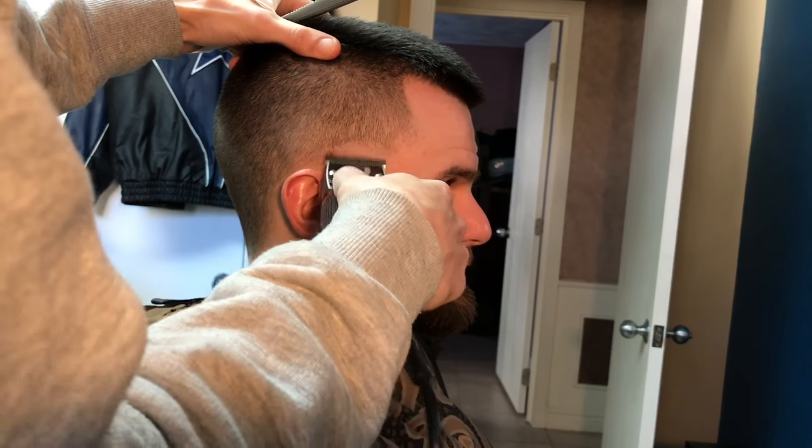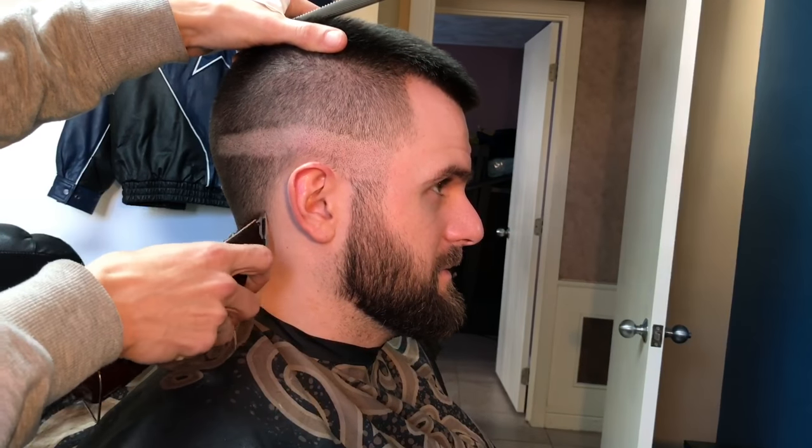What's going on guys, we're back here with another one showing you how to do a regular fade — a skin fade, not taking anything off the top right here. Finally got it, got the 5-0, I'm telling you.